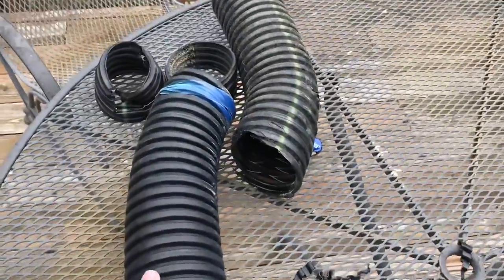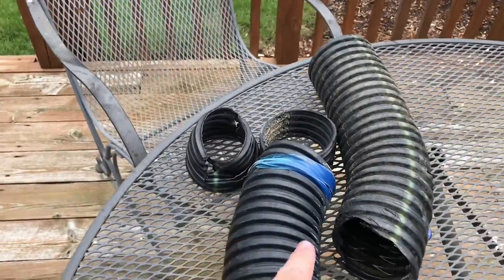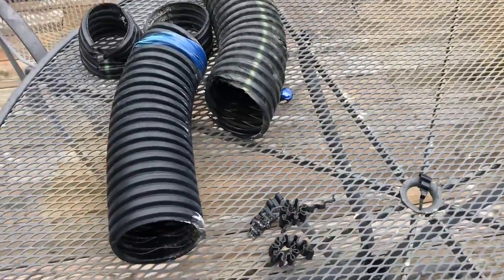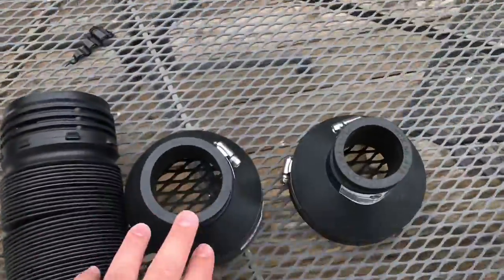Most of that sogginess is from the neighbor's yard dumping out, but as much as I can control I want to make the yard as dry as possible. I wanted to plug up the hole — I'll show you what I'm talking about. Initially I had this material; I cut it up a bunch, melted some, cut it down to size, but it just wasn't very effective.